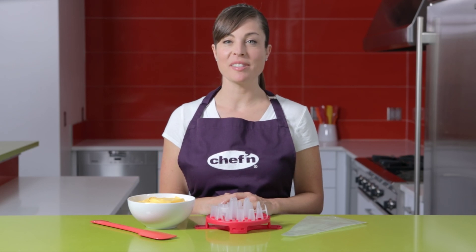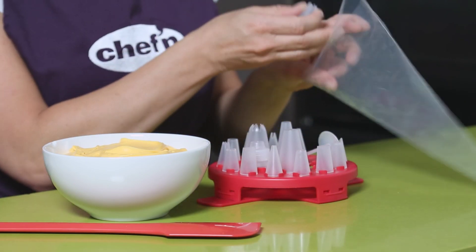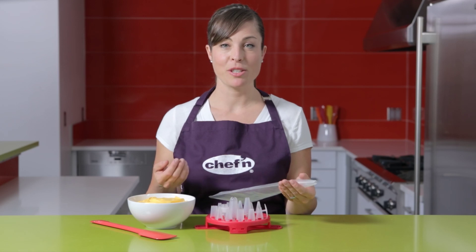Using one of the large tips is even easier. Just pick your favorite and place it straight into the pastry bag. Now you're ready to fill your pastry bag with frosting.